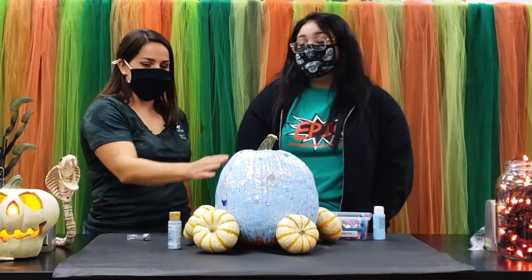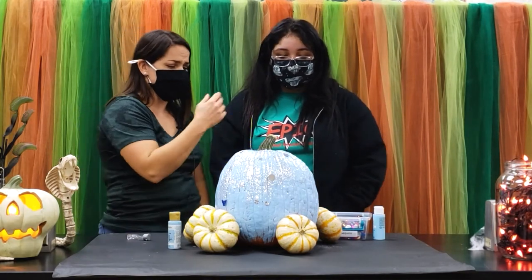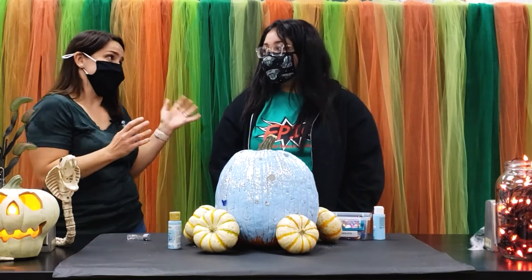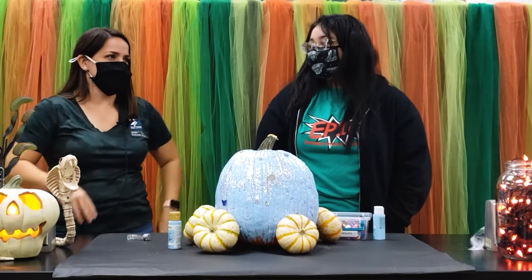That's it, guys! All you need is a pumpkin, four tiny little pumpkins to make your wheels, blue paint, sequins, and some glitter — and there you have it. I'd like to thank Kaylee for coming out here and doing this for us. She was a little uncomfortable, but I think she did great.